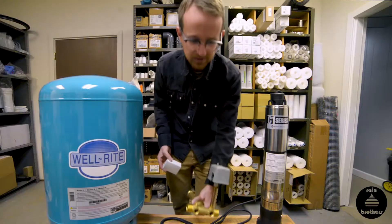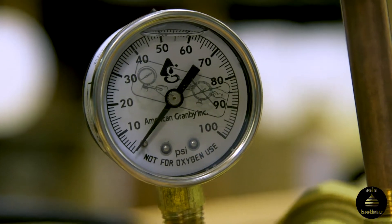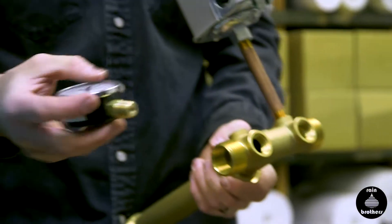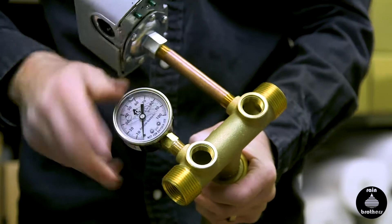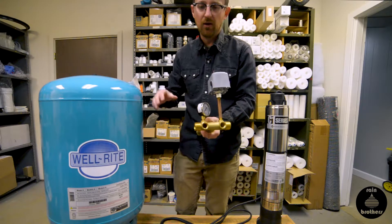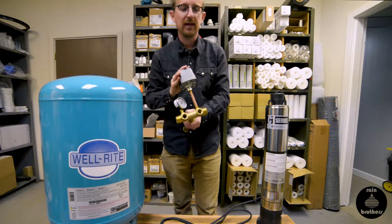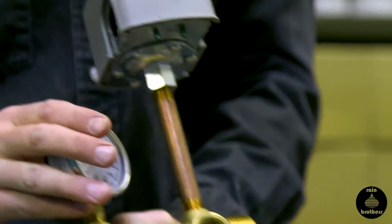There are two main types of pressure gauges: oil-filled and air-filled. This particular one is an oil-filled. When we take this out of the packaging, this too has quarter-inch threads and threads into the second quarter-inch port on the tank tee. These are, by the way, all components that come in our pump control and tank tee kit on our website. So we have a pressure switch and pressure gauge.